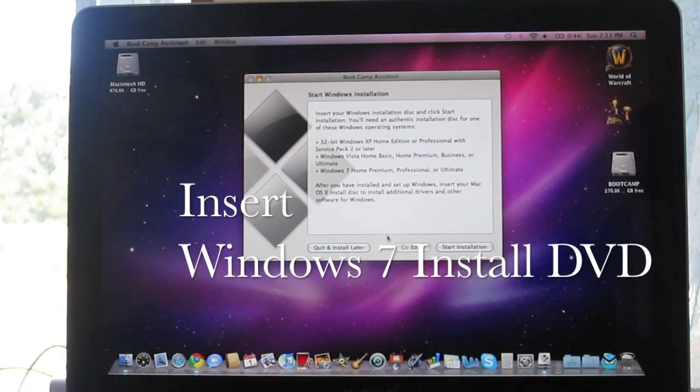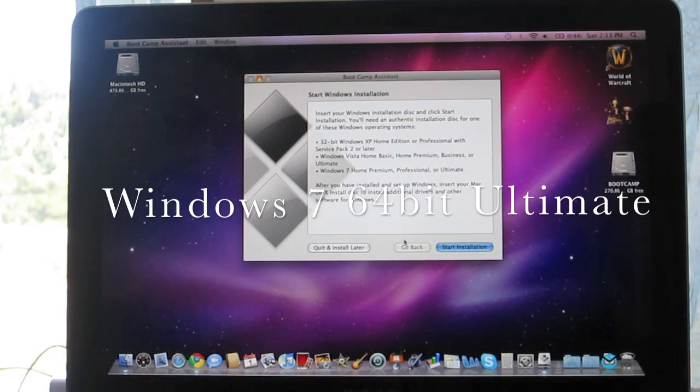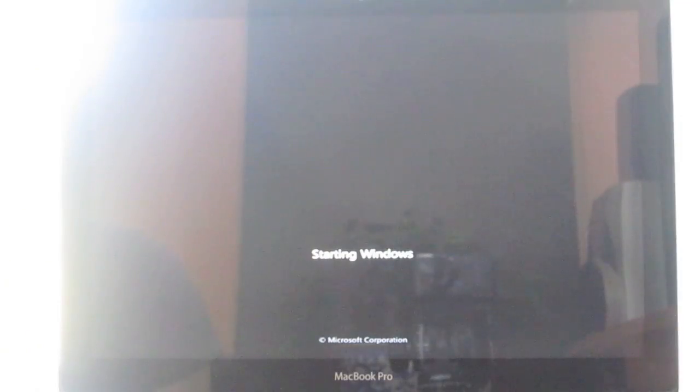Once it's done, you can click Start Installation. I'm going to be installing Windows 7 64-bit. Your system will automatically reboot and the Windows installation will automatically begin.